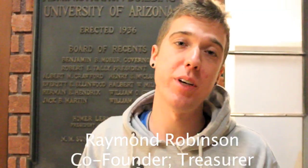Raymond, the treasurer, and I both founded the club. When we got back from our skate trip last semester — we had gone to California and skated from Santa Barbara down to Los Angeles — we decided that we really loved this and we really wanted to make it something that we could share with U of A. We host three events every semester.